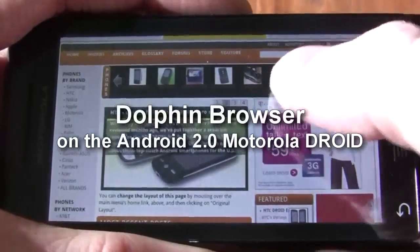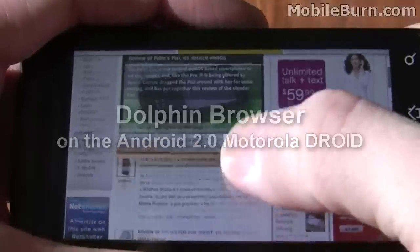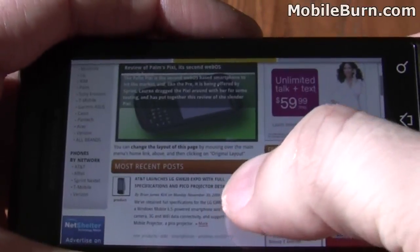This is Michael Orle, Editor-in-Chief of MobileBurn.com and AndroidAuthority.com, and today I'm going to give you a quick look at this new Dolphin browser for the Motorola Droid.